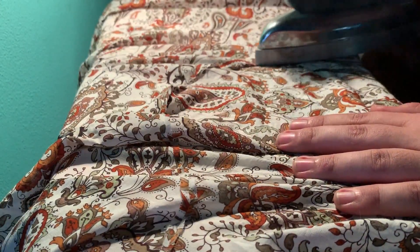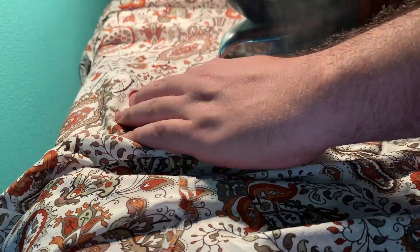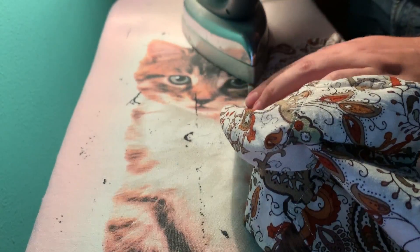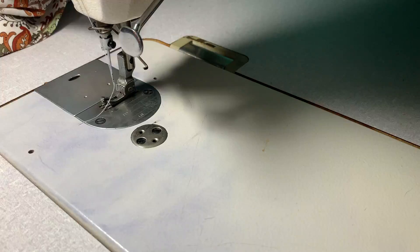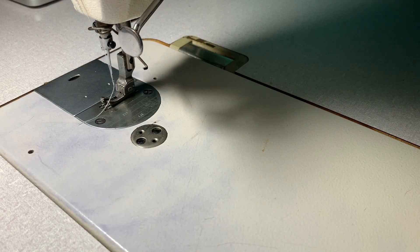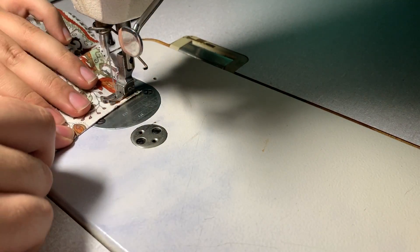Then I press it closed — so basically press it on the wrong side so the seam is closed on the side and it's going to be sandwiched inside. Now I'm going to stitch all of this at 0.7 centimeters.